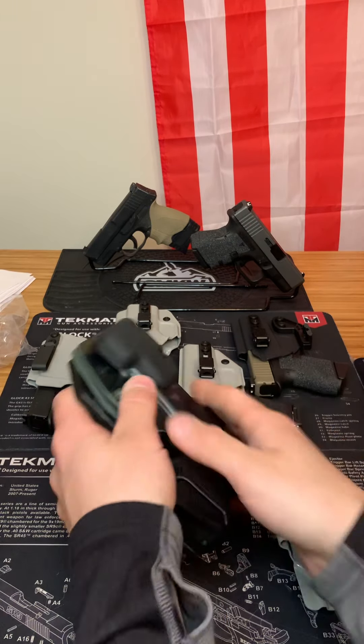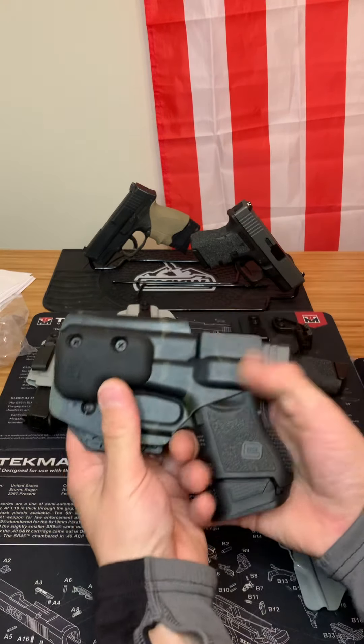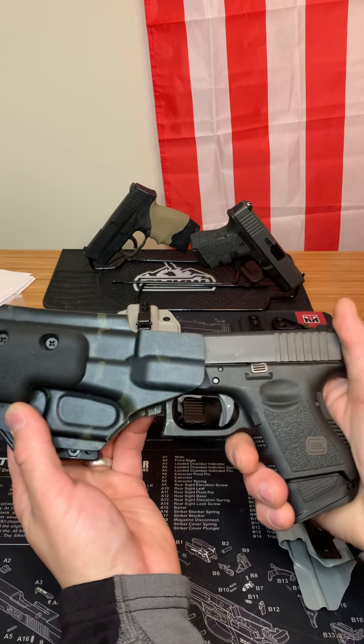Starting right here — this is an appendix holster. It comes with a claw and this is for my Glock 26 and Glock 27. I'll show you the click when you put your firearm in it.